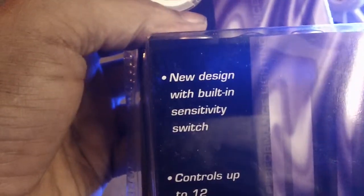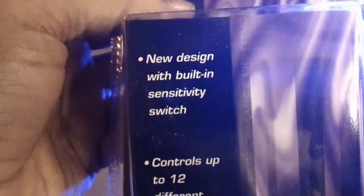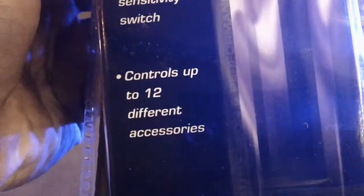Made with Street Glow music interface. Brand new design, it says on the box. Built-in sensitivity switch. Controls up to 12 different accessories. Got a bunch of stuff in there.